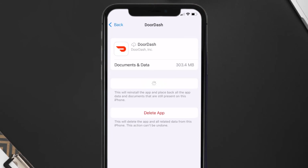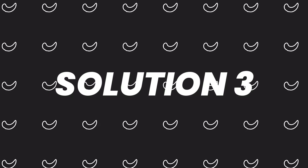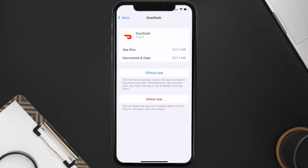It'll take a bit for processing and then a Reinstall button will show up. Simply tap on it to reinstall the app. This should fix the issue, but if it doesn't, then you need to completely reinstall the app.